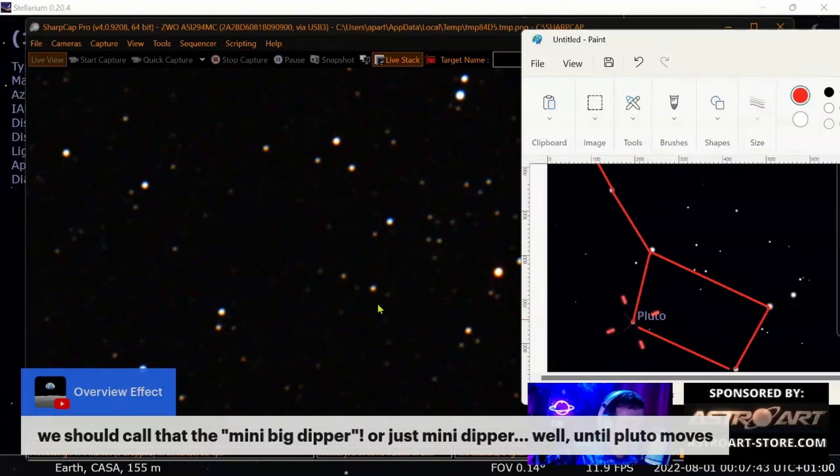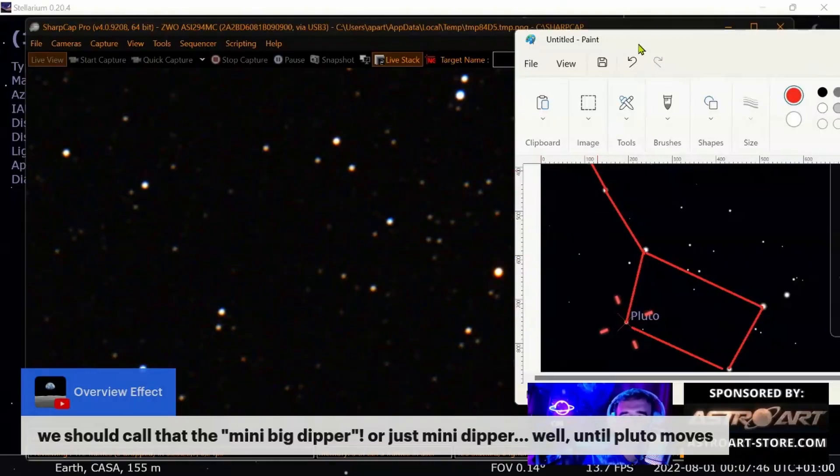We caught Pluto! Join our live streams to have fun with us, and click on this video to watch more of this content.